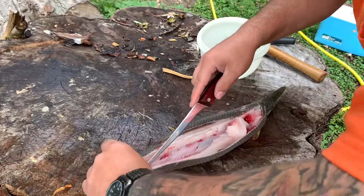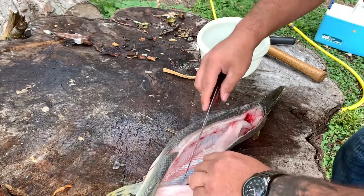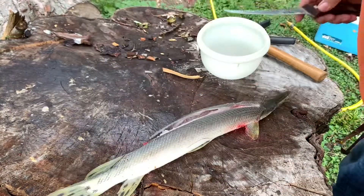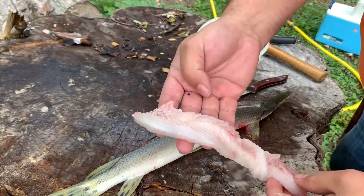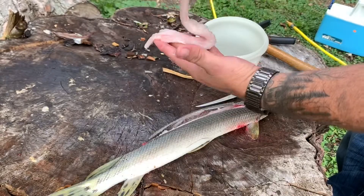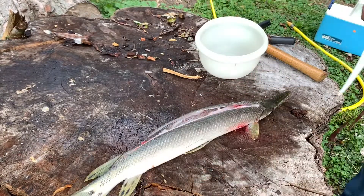Like I said, everybody says it's really good eating, so if that's the case, I won't even hesitate to shoot gar. Carp is good eating too — it's just hard to get the bones and lateral lines out. There's one. Let's go to the other side here.